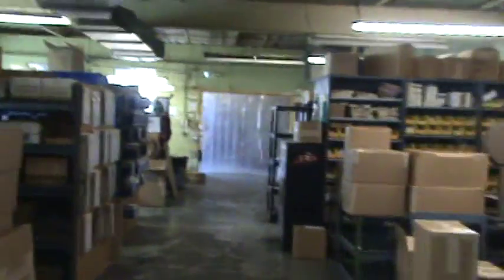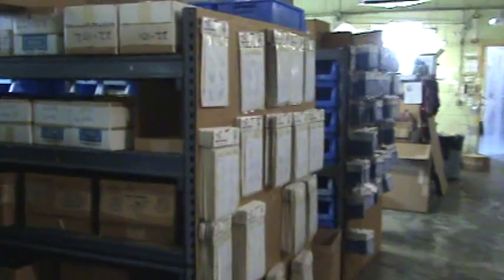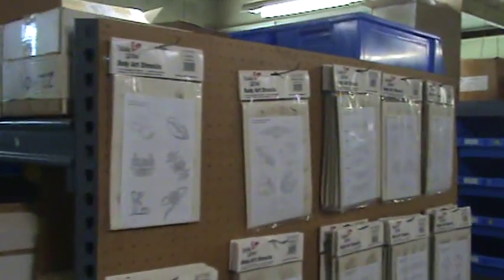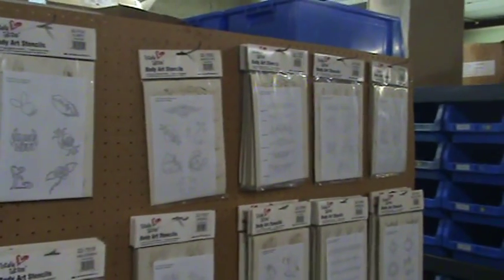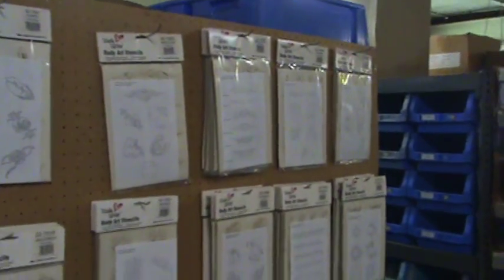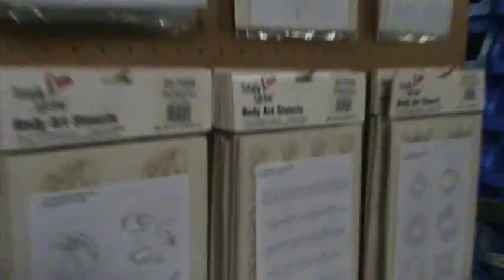Back here to our shipping department. They've got some really cool stuff they just put out. They've got a lot of stencils, guys, and these stencils function in multiple areas — they can also function for tattoos. They do food spray painting. There's a lot of really neat applications here.